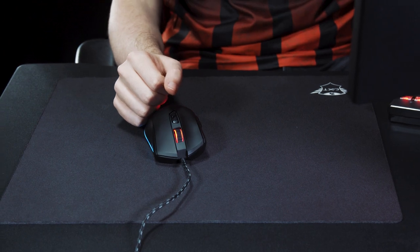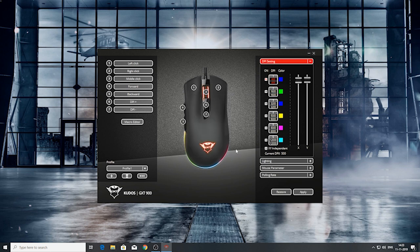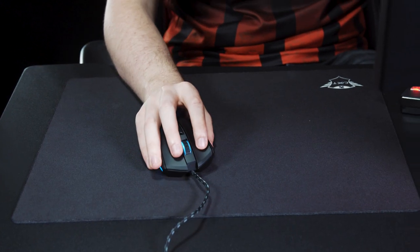Any final thoughts? Let's go test it out. So we're here. What's your favorite color? My favorite color is blue. All right, let's give it blue. Wow, that looks great. That looks pretty. Now we're ready.